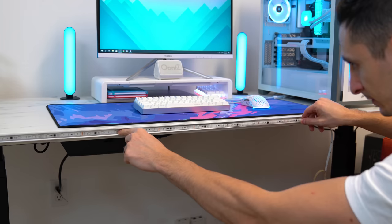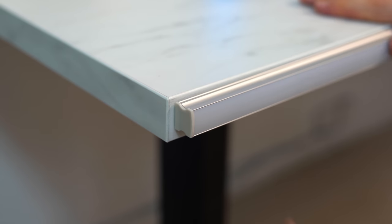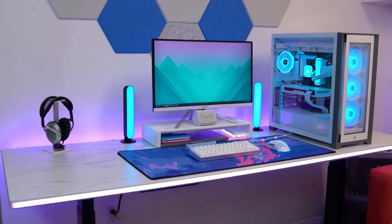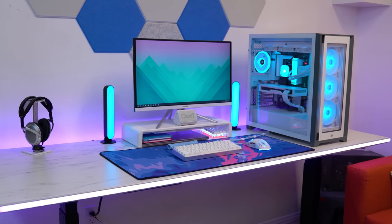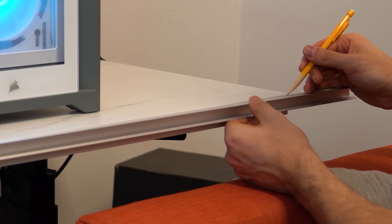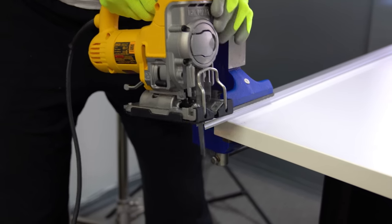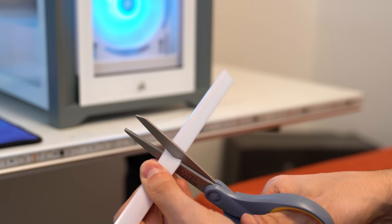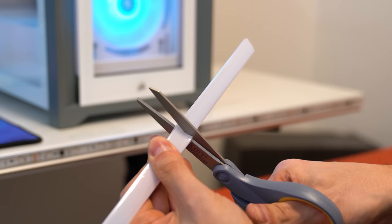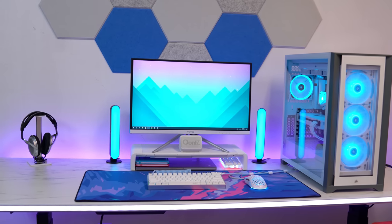Once you run your RGB strip through the raceway, close it off with the frosted shield, then close off the corner with the provided covers. If you have a large desk, follow the same steps for any additional raceways you want to install. However, you will have to cut off the excess — mark the cutoff point with a pencil or marker and use a metal cutter. I picked up a jigsaw from my local hardware store which cut through the raceway like butter. You'll also have to cut the frosted cover, but you can use scissors since it's plastic. The result is beautifully diffused lighting that doesn't look like it belongs to a 12-year-old who plays Fortnite.